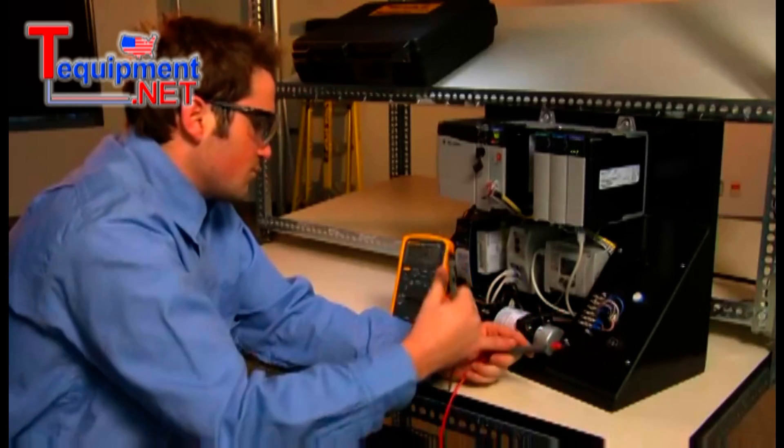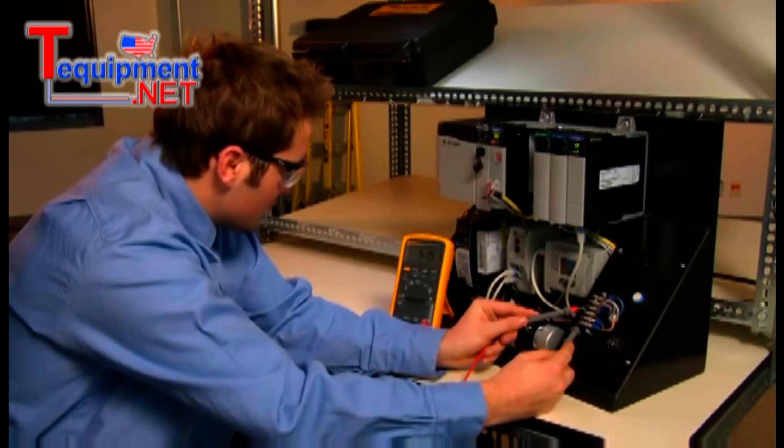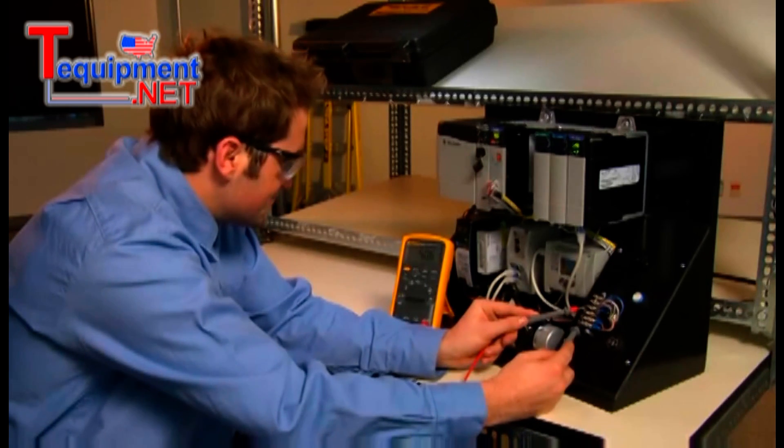So then we spend a few hours trying to debug the controller program. Nothing seems to be working. So where do we go from here?